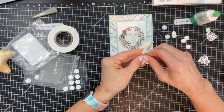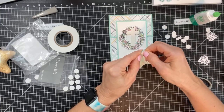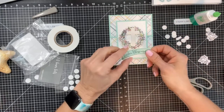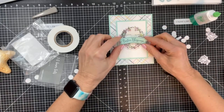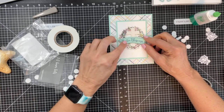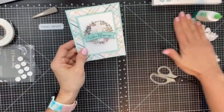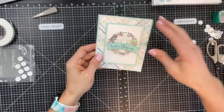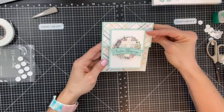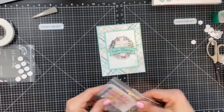I'll put another piece of foam tape in the middle of the cross so it doesn't flatten out. And there you have a super easy fun fold Easter card. I really like the way this one turned out. Let me add some more embellishments.